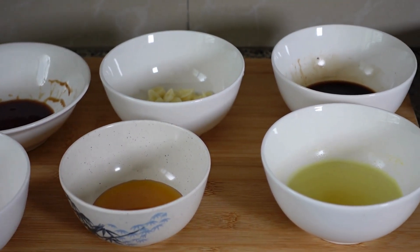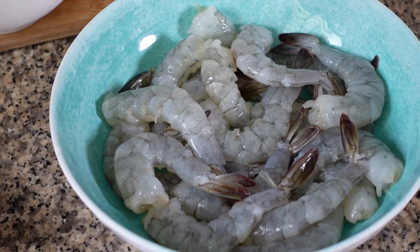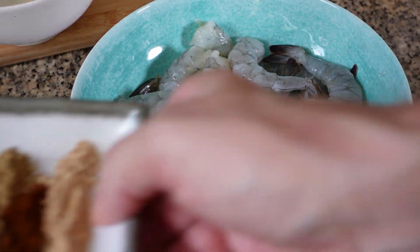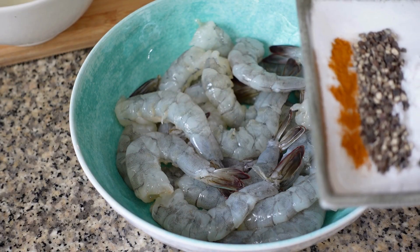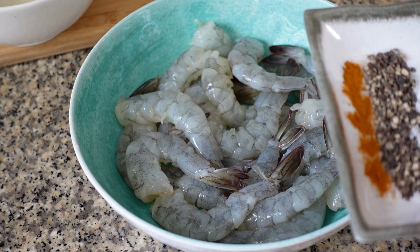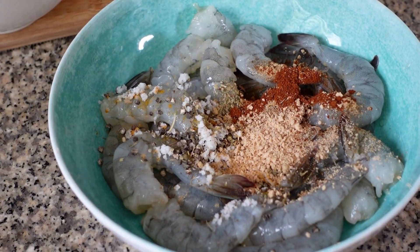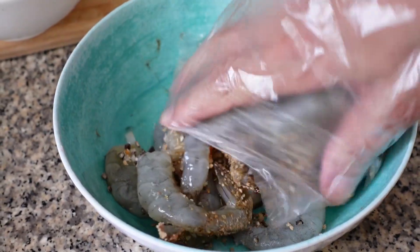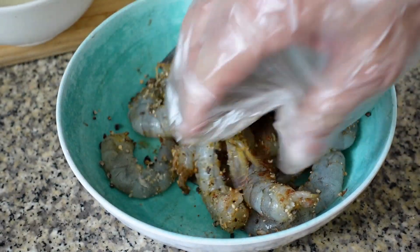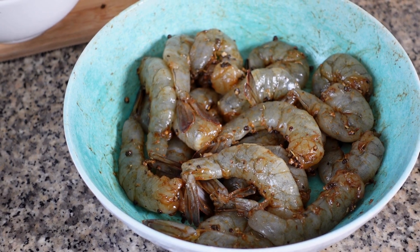First we prepare our shrimps, so we add our spices: garlic powder, paprika, onion powder, Italian spices, salt, black pepper, and tamarind powder. It gives a nice color. We add everything and mix it. I'm using a plastic bag because I don't have gloves. Our marinated shrimps are finished and they look great.